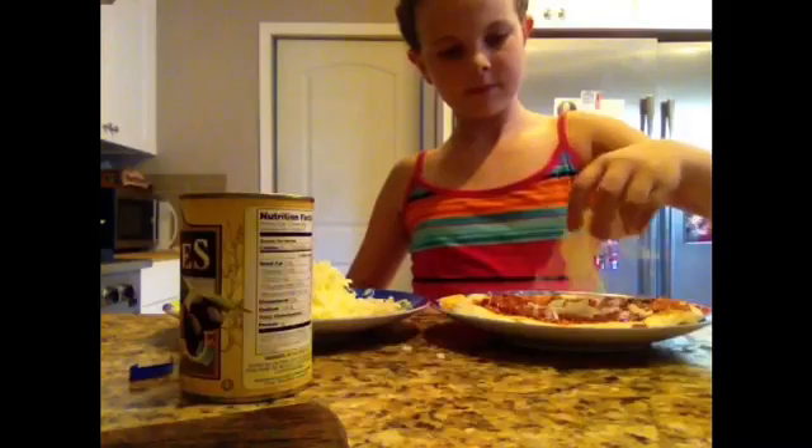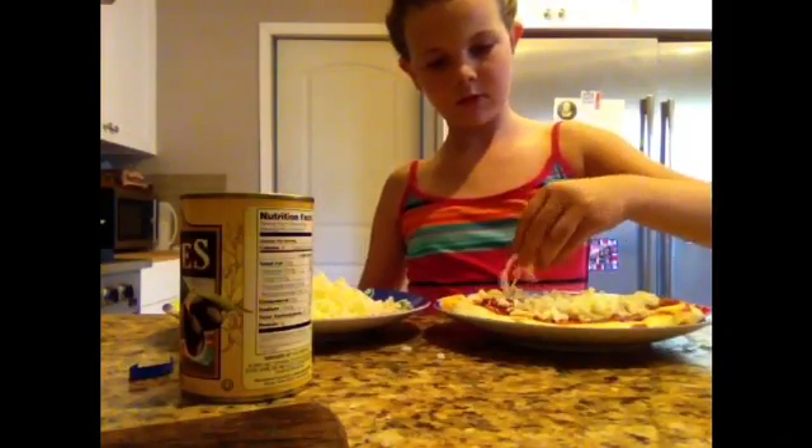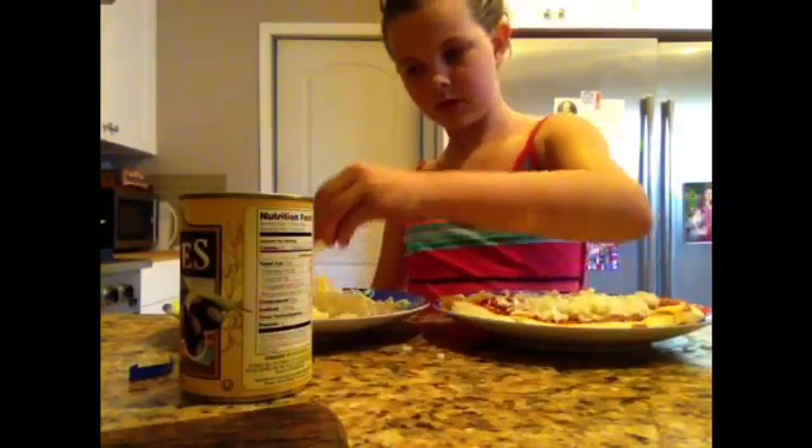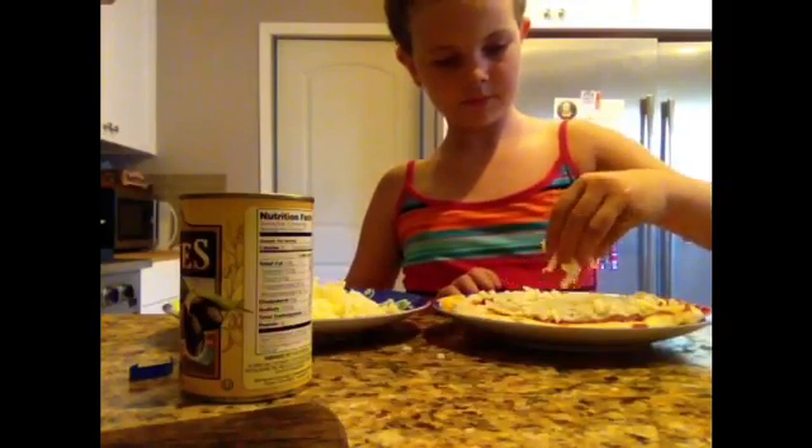Okay guys, so right now I am just putting the cheese on the pizza, and it tastes so good. The cheese tastes good and the pizza smells so nice. So I'm going to keep putting the cheese on the pizza.